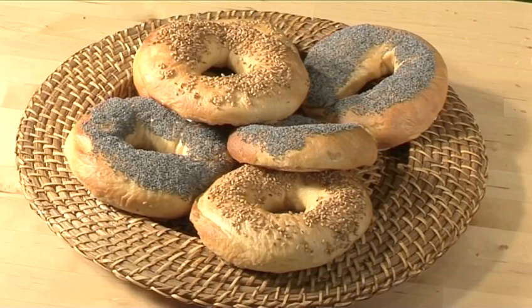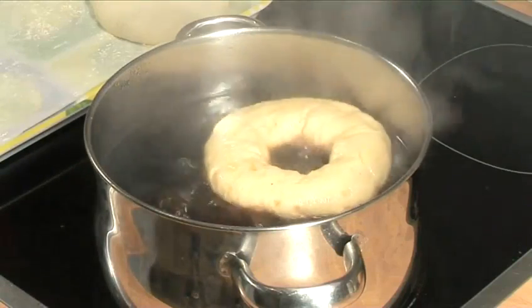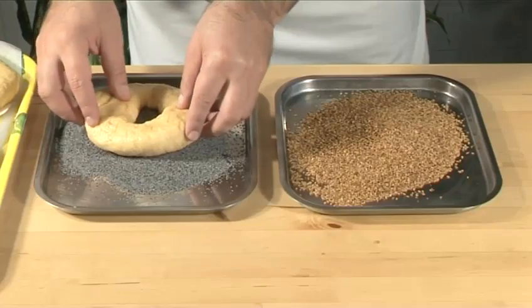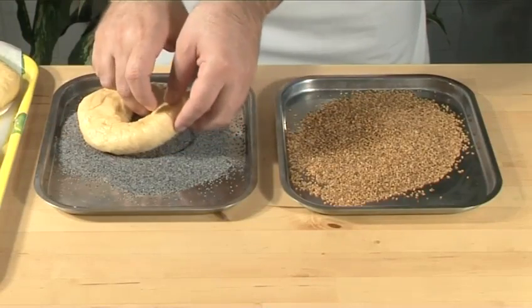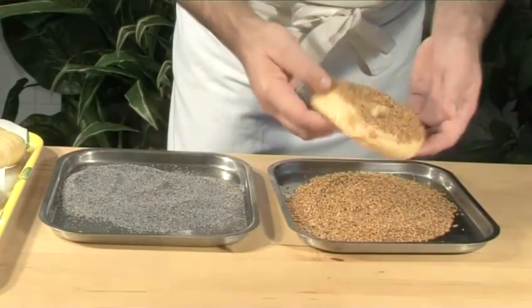Hello and welcome to VideoJug. We're going to show you how to make New York-style bagels. They are traditionally made of yeasted wheat dough in the form of a ring which is then boiled in water and baked. The result is a slightly dense, chewy interior with a browned exterior, often lavishly sprinkled with seeds.